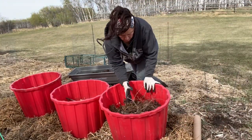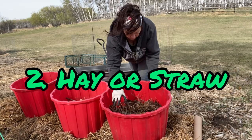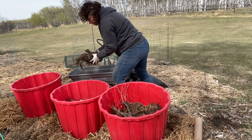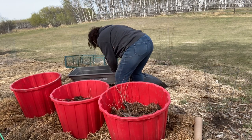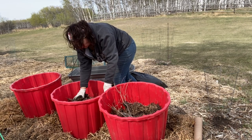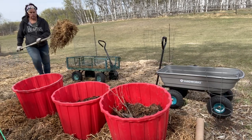Number two is hay or straw. If you are able to get a hold of some of this in your area, it's a great filler for your containers. I'm using some old rotten hay that we took out of an old rabbit cage of ours, which makes a good organic addition to the tubs.